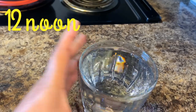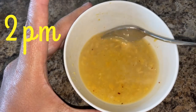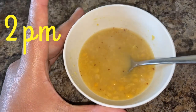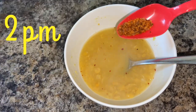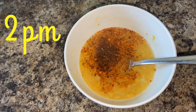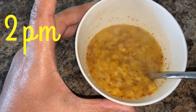It's 2 o'clock now and I have a soup for lunch. This is Bengal gram chana dal — I soaked it for three to four hours and then boiled it in the pressure cooker with a little bit of salt and turmeric, no oil added. I'm adding some cumin powder, chili flakes, and lemon for flavor. Do not add too much salt and no oil.